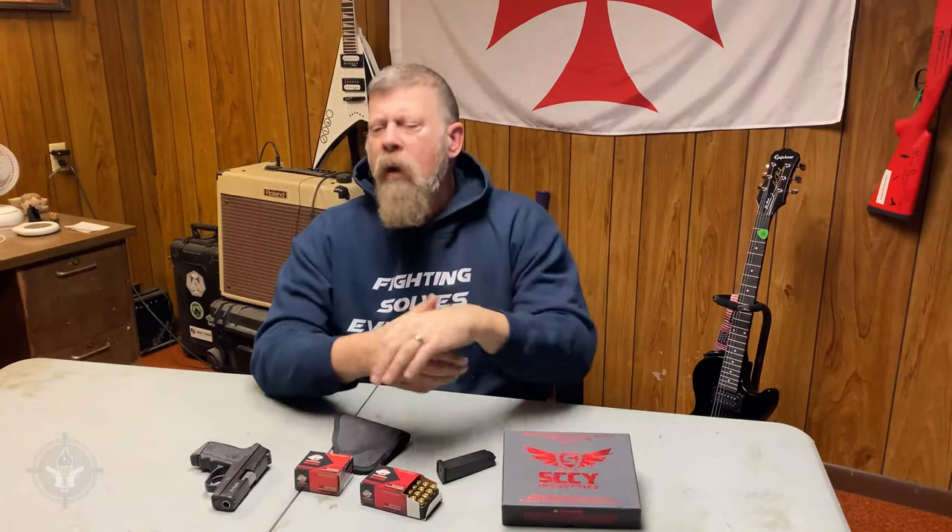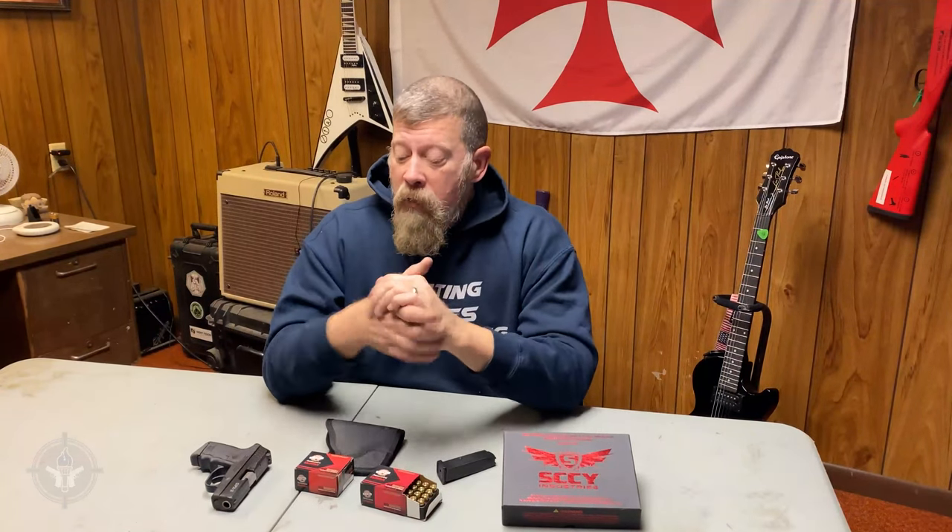If you're wearing gloves, the bad guys — the robber, the murderer, the kidnapper, the rapist — is not going to say, hang on a second, go ahead and take your gloves off, I'll wait. If you've got gloves on when you need to defend yourself with a gun, you're going to have to use it with the gloves. If you don't have gloves that you can use to shoot, change up your gloves and find different kinds.